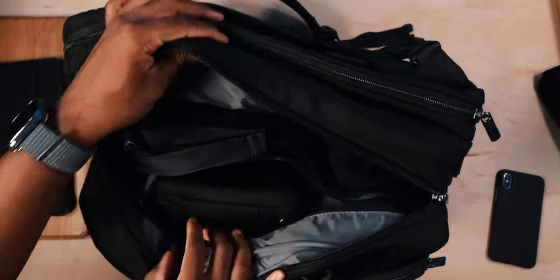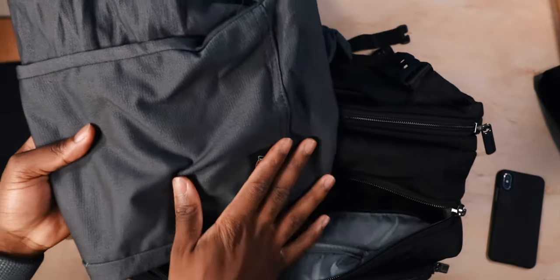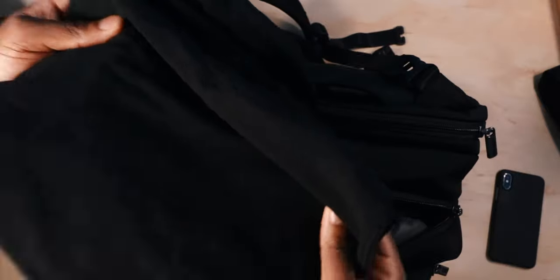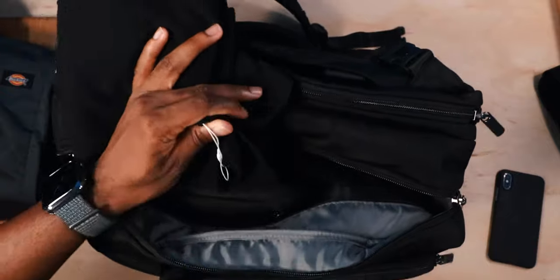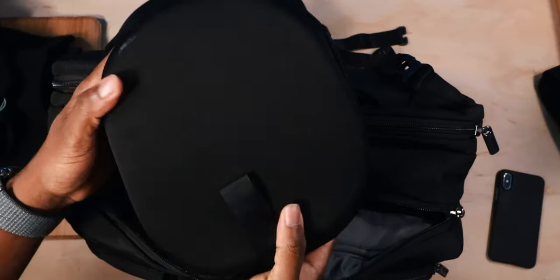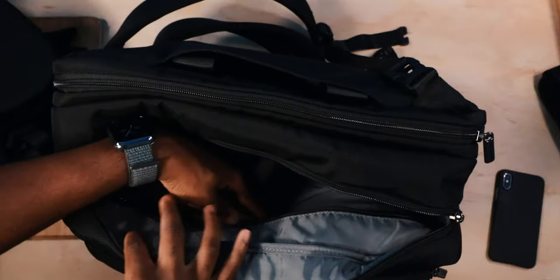Alright, so let's open up the second part. Now the second part, you can actually store some clothes. I have some pants, some Dickies — professional pants in case you need a change. I also got a t-shirt in here. I actually just brought this so you guys can see the tag. Got some headphones. Can't go wrong with some headphones inside.